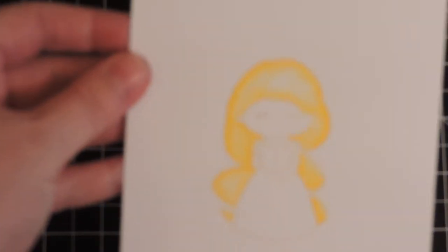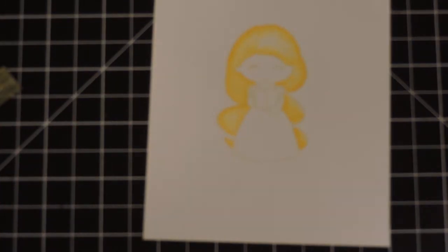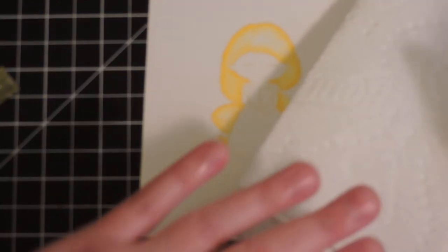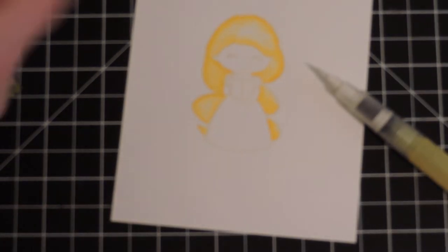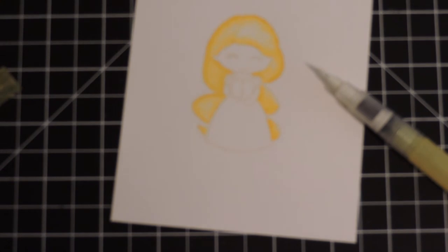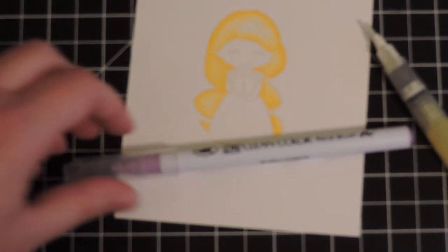There she is — her hair is completely done. One thing you want to do when using a water brush is keep a piece of paper towel nearby. I'm done with my yellow marker, so I just wipe my water brush off. Now I'm going to put the cap on my yellow and move on to the light violet for the top of her dress.